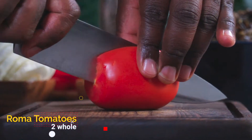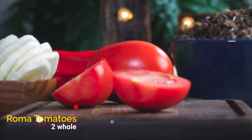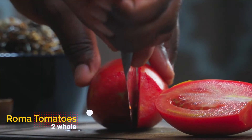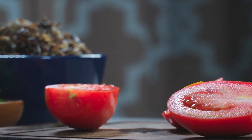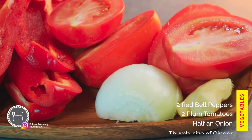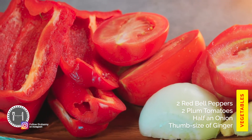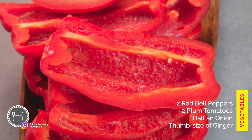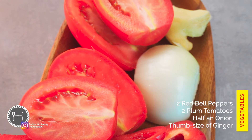We're going to start by making a chunky tomato sauce. The first thing we need to do is split our vegetables in half, starting with the tomatoes. I went ahead and prepped the vegetables ahead of time. Over here we have 2 red bell peppers, 2 plum tomatoes, half an onion, and a thumb-size piece of ginger.